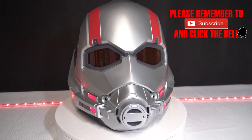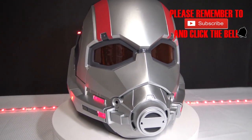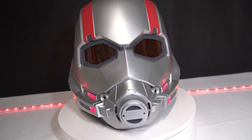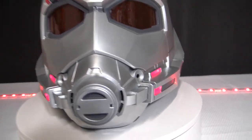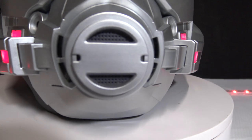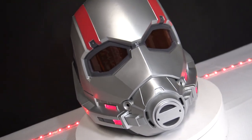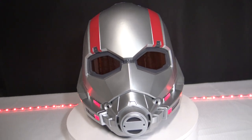Pretty dope helmet all around. If you guys are looking at picking it up, make sure you do before the price goes back up. Until next time — like, share and subscribe. This is The Collector's Review with the unboxing of the Ant-Man helmet. Until next time, we out. Peace.